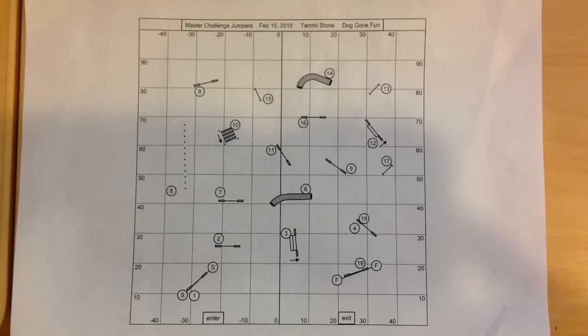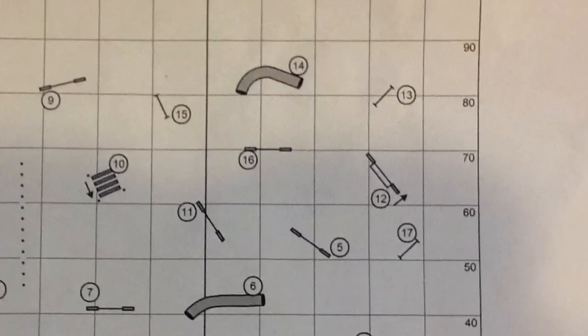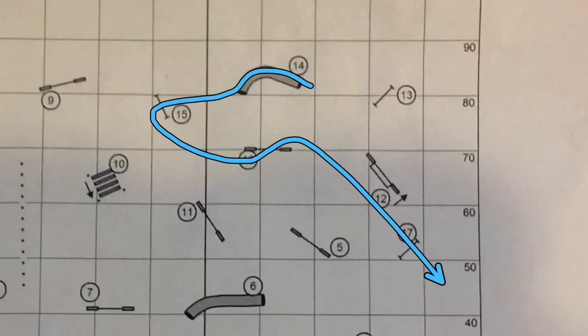Let's take a look at a very interesting sequence from this Master Challenge Jumpers course designed by Tammy Stone. We're going to focus in on the number 14 tunnel to 15, the 270 turn to 16, to number 17.